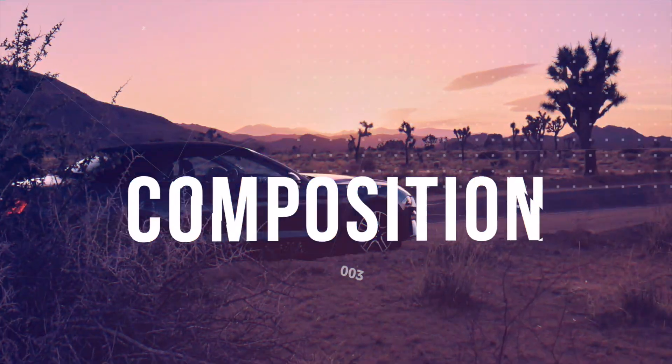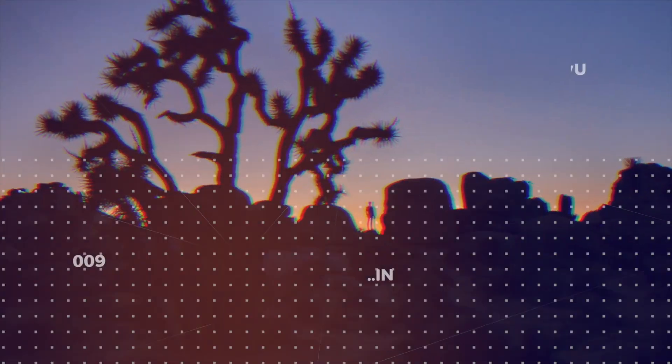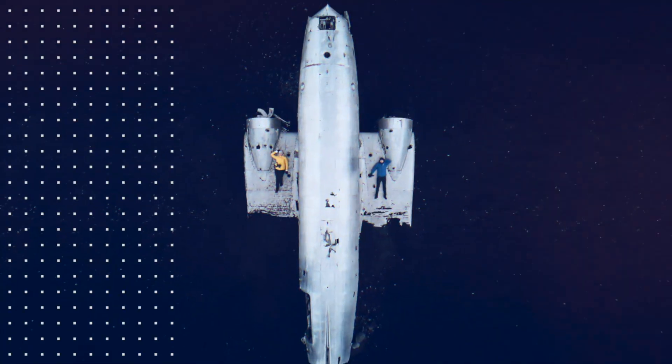I'm going to show you a little trick that I mostly use on vacation. But first of all, check out my new intro — I'm so proud of it. Okay, now let's say you just took a picture — listen to that sound, beautiful.